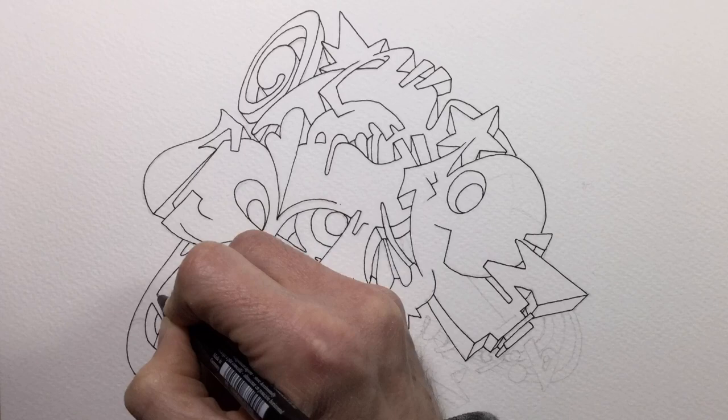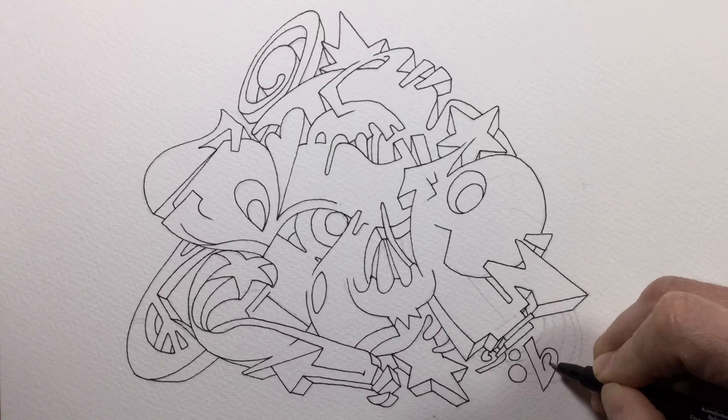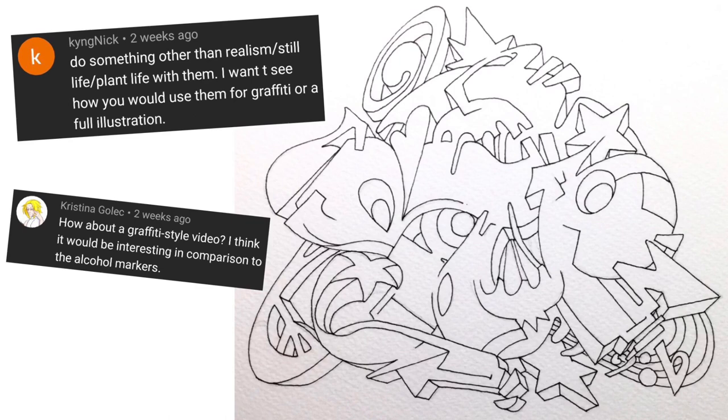This piece of graffiti is one that I've had lying around in a folder for about five years and never got around to actually doing, so I have to thank two of my subscribers who suggested that I should try using watercolours with something other than flowers.